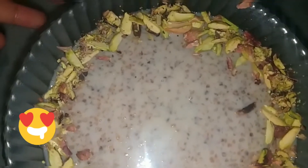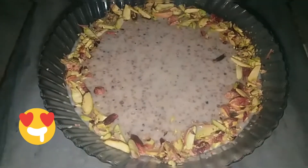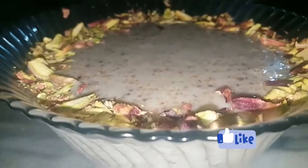If you like the recipe, do give it a try, give me a thumbs up, and hit the bell icon too. Thanks for your precious time.